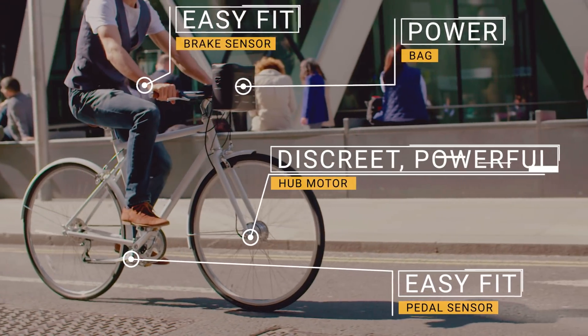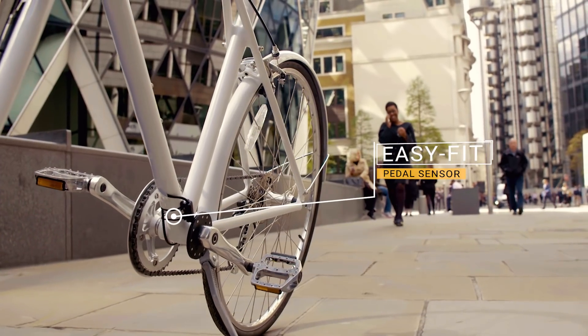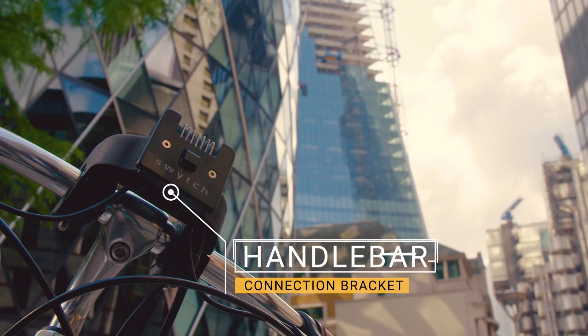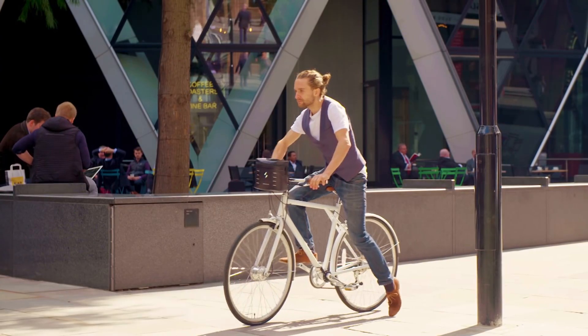Here's how it works. We send you a brand new wheel with our lightweight hub motor built in. A pedal sensor. Brake sensors. And the bracket that connects everything together. Simply attach the Switch bag to go further and faster. It really couldn't be easier.